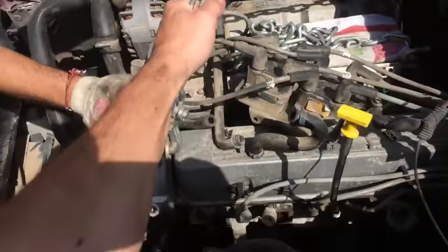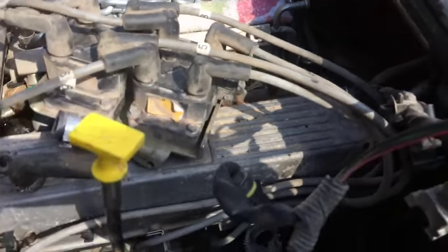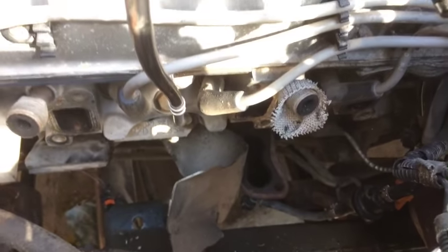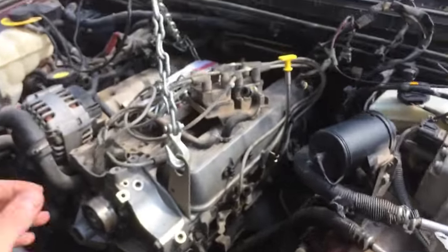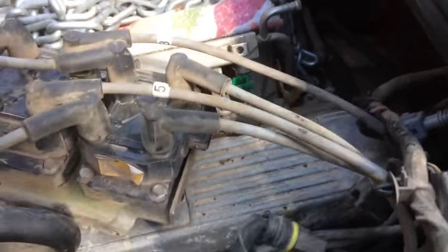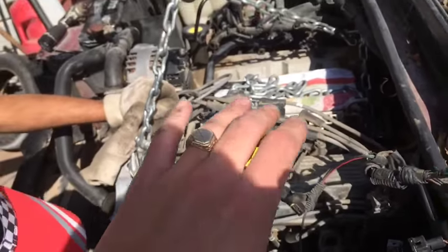Let's give it a push. Still holding somewhere, so we need to see what's going on. We probably forgot a bolt or something — let's check quickly. Usually it's really hard to get on this side. Everything looks loose, no bolts visible. It looks like the exhaust is holding on the engine block as well, so we need to make sure that's free. I think we forgot one bolt.